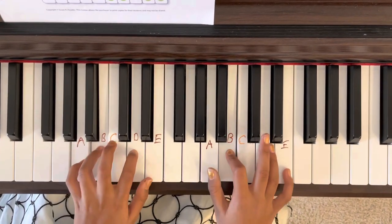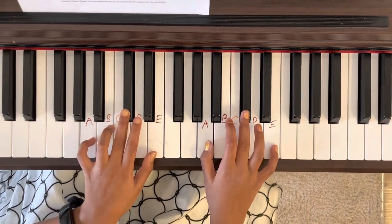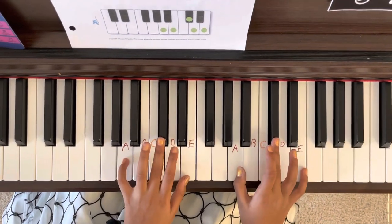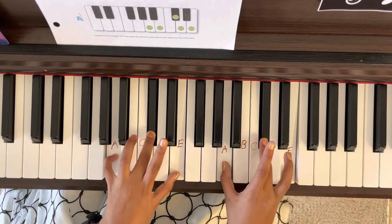A, B, C sharp, D, E, D, C sharp, B, A, C sharp, E, C sharp, A — and then all together the thirds.